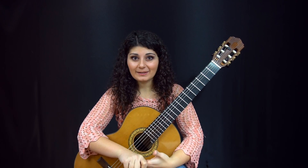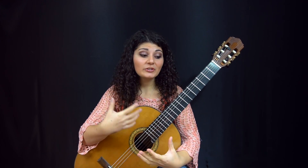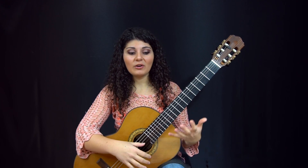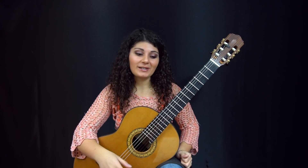I keep coming back to these Carcassi Etudes because I find them to be a good mix between introducing something technical that you can work on, but also being a beautiful piece of music. So it's interesting to practice, and you can start working on the melodic and musical part of the piece while you're working on the technique. It's more inspiring than working on a piece that doesn't sound that pretty.